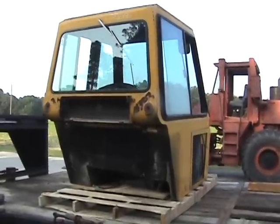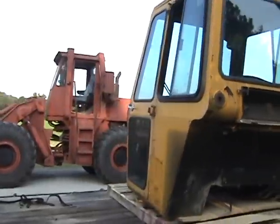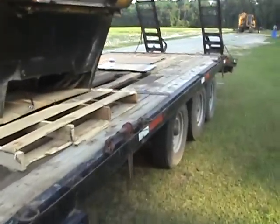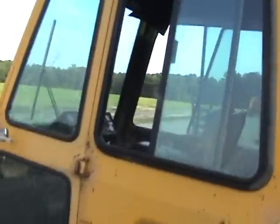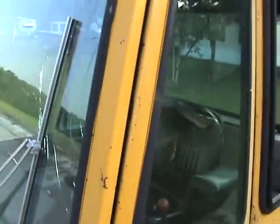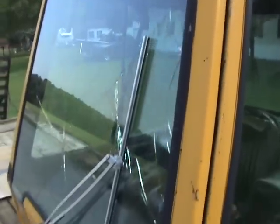Here we have my latest acquisition — a cab I found for the 750B John Deere dozer. Look at that evaporator coil and condenser coil — this is a cab with factory air! All I have to do is put a compressor and some hoses, suck her down and gas her up, and we'll have an air-conditioned cab on the 750. It's actually off the 755, which is the track loader version of my dozer, but same thing.